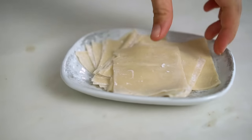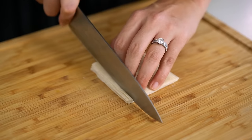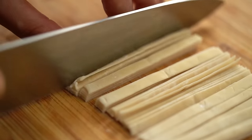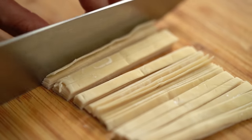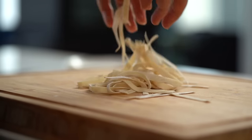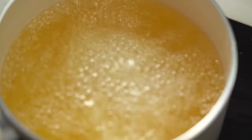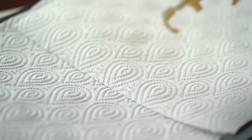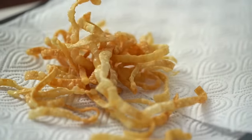So while the chicken's doing its thing, we're going to make some crispy little bits and pieces to go on top of the soup. I'm using some wonton wrappers to do that today. Make a little pile, slice them into about three or four millimeters wide, and just loosen them up a little bit. I've got some hot oil, and I want to put little bunches of these noodles into the oil. And then just like magic, they turn into crispy little strips.